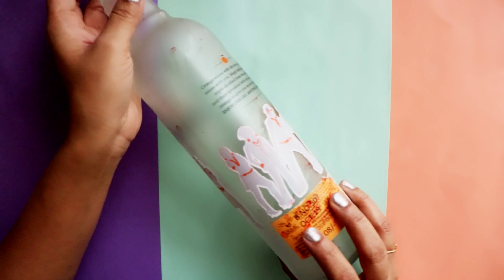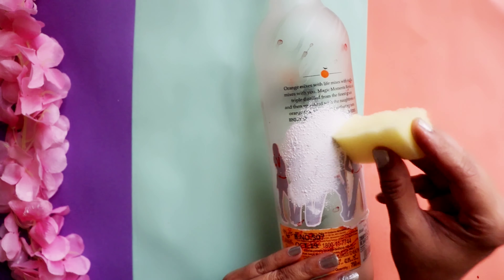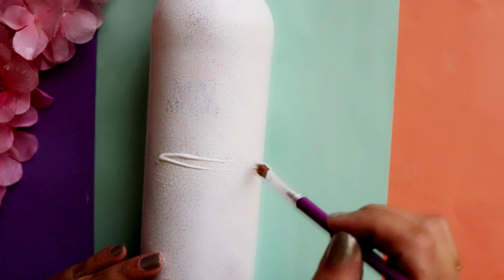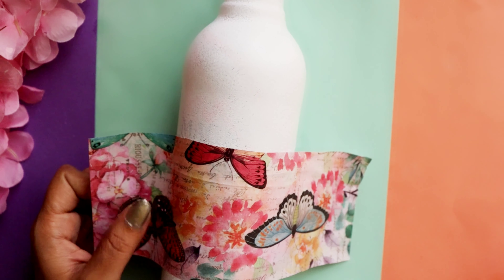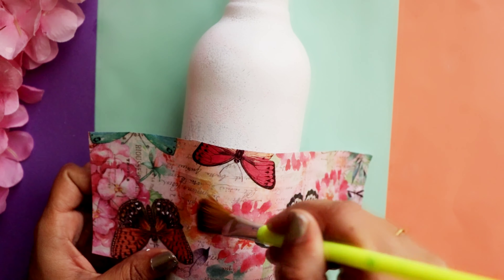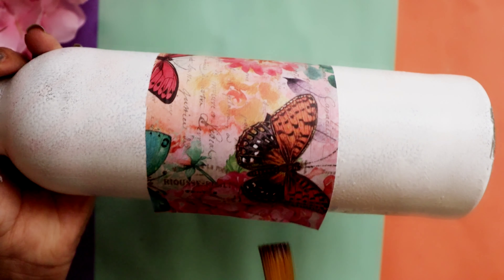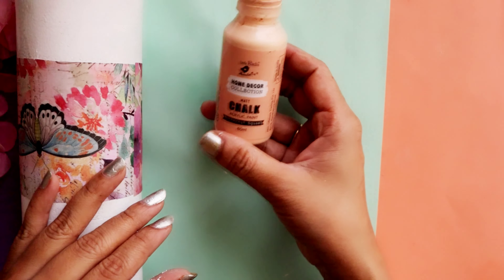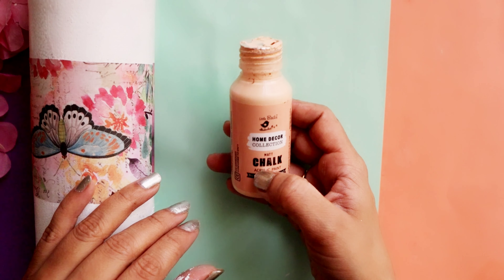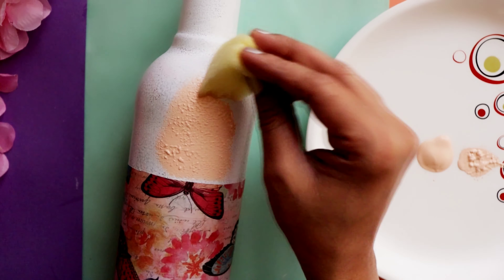For the first DIY we're going to decorate a glass bottle. First we'll cover the bottle with white acrylic color, after that we'll stick this filament deco punch paper. Next, to cover the areas we'll use chalk color — the shade is butternut squash — and with the help of a sponge we'll apply it.